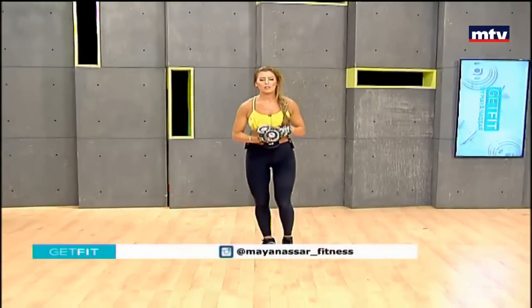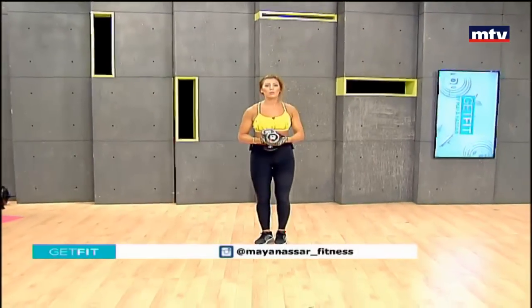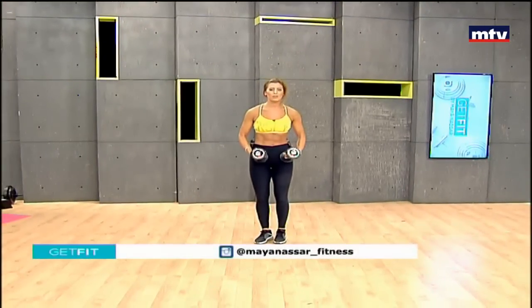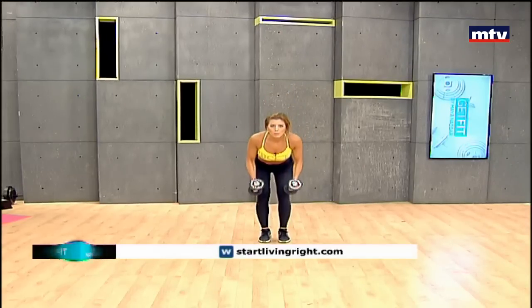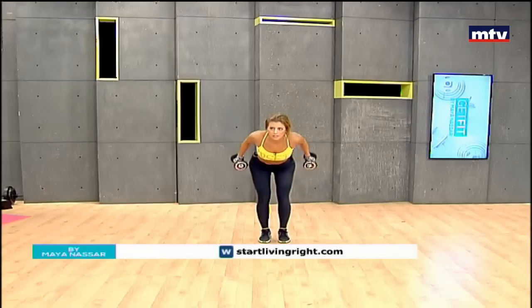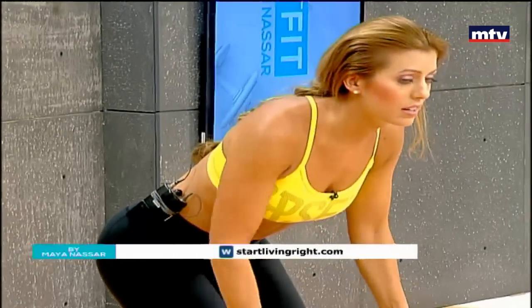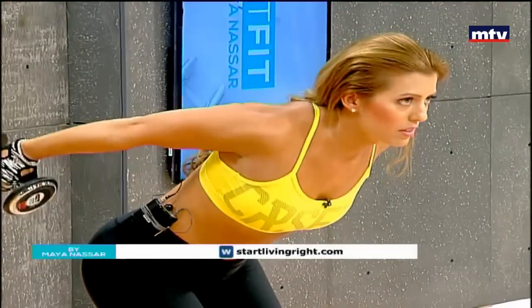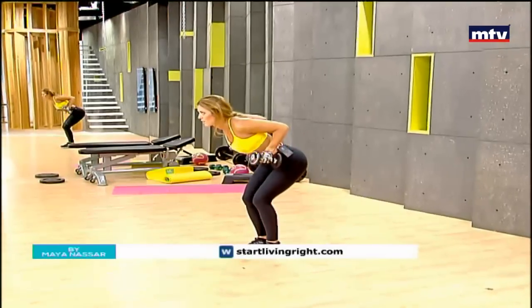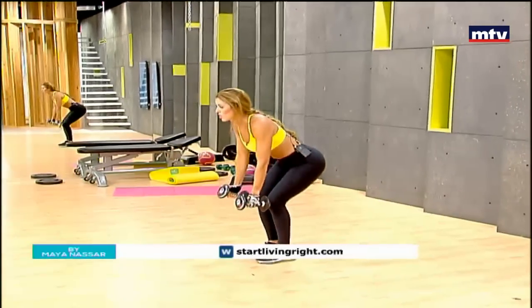So let's do our second exercise. We're going to do an exercise called a row with a kickback. It trains our back and also our triceps. Pull the dumbbells to the back and extend, and slowly bring them forward and start again. Raise from the knees, extend to the back and slowly return to the start position.